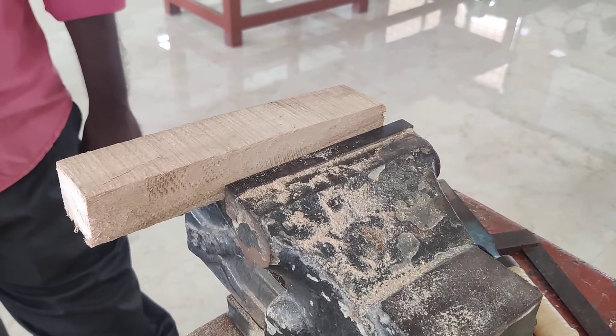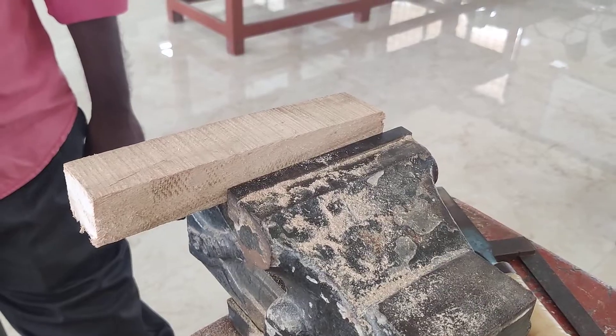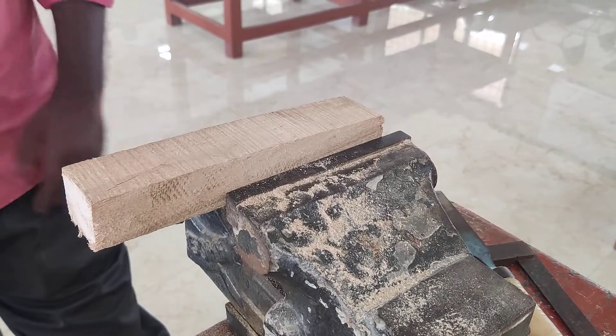Good morning everyone. I am Dr. Vanati. I am going to explain about the halving in the carpentry workshop.